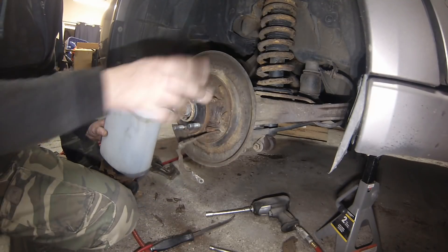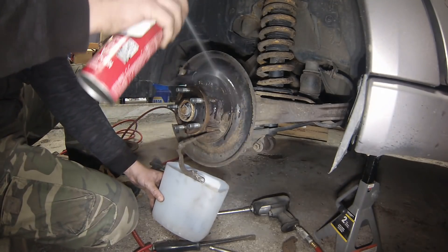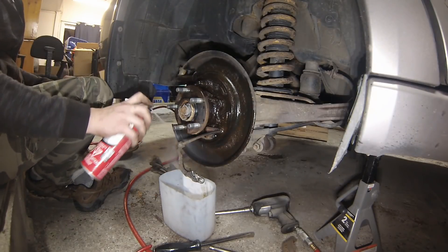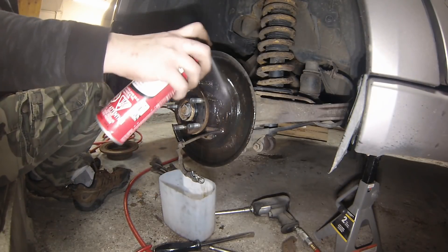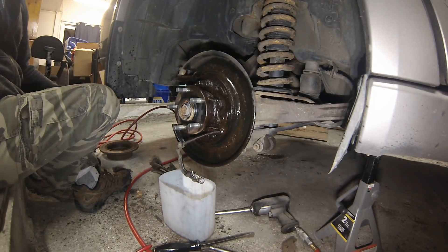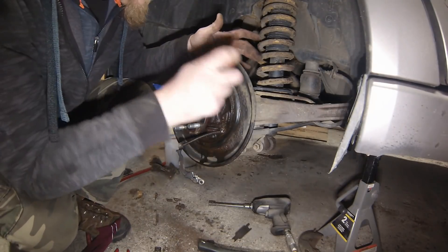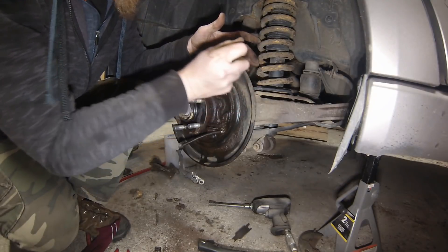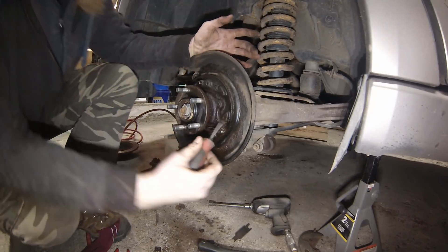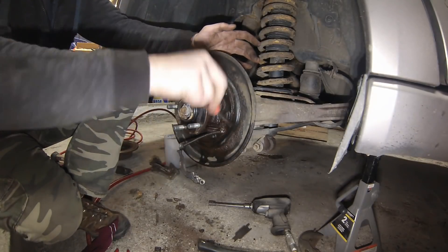While I'm in here I'll take some brake cleaner and just hose everything down, rinse off all the brake dust. Another thing while you're in here - it's a good idea to try and loosen any of the rust on the hub or the backing plate, because any really loose stuff can drop down into the shoes and cause noise.